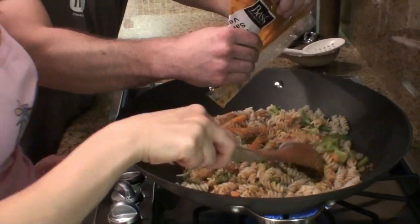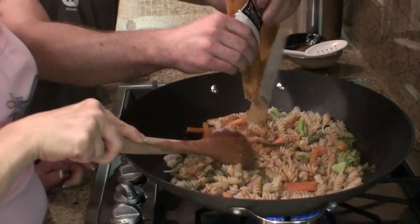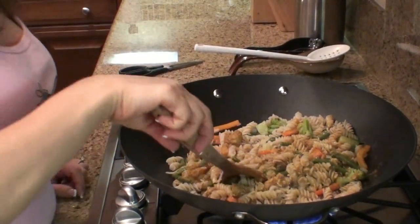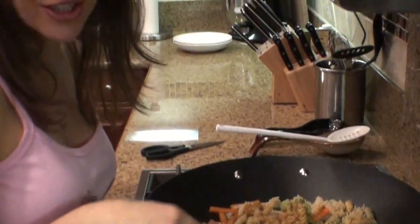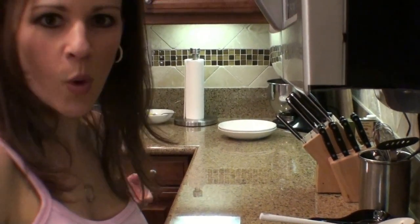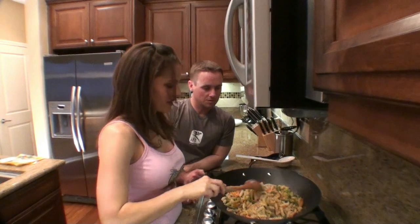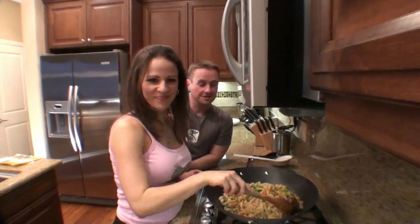This is going to be like the easiest, most delicious dinner. It took us like 15 minutes with cooking time — it's nothing. And while the pasta is boiling, you can go get changed into your jammies, get a glass of wine, unwind, and then you're ready to go. We just mix it all together and presto, we've got dinner. That looks fantastic.